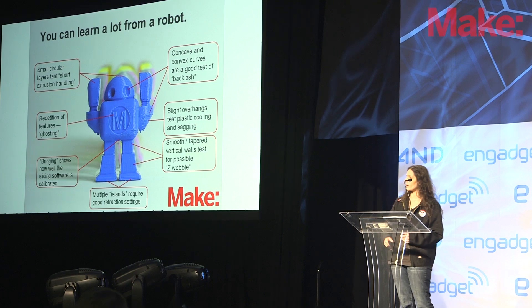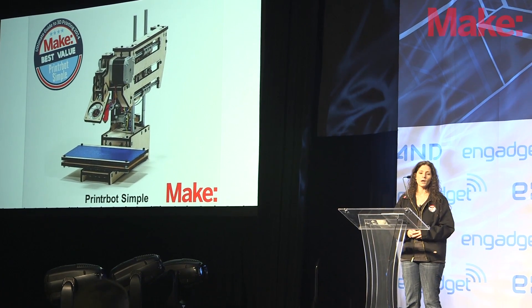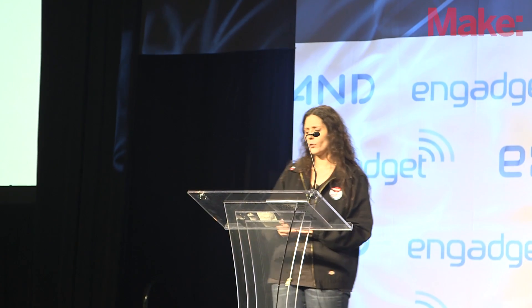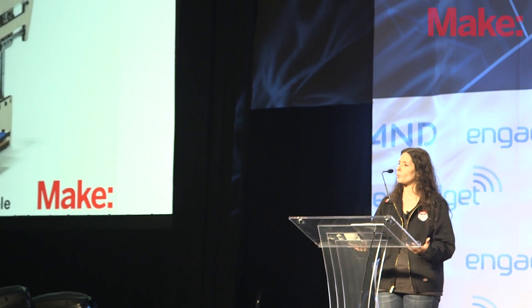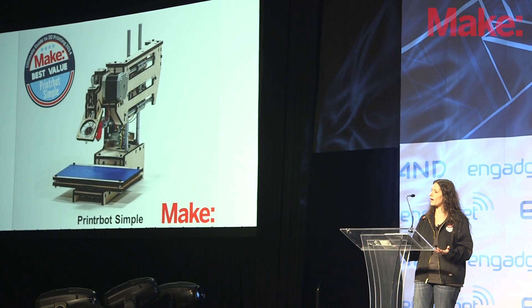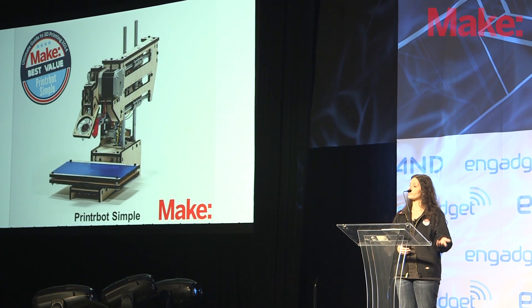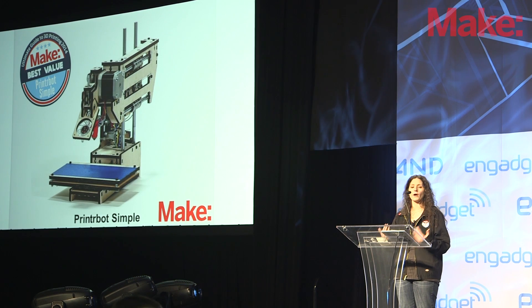Without further ado, I'd like to announce our standouts from our testing. There are seven machines and categories that really impressed us out of the 23 total we tested. First, best value: at $399 assembled, the PrinterBot Simple is a great value. We have a lot of educational users — more schools and maker spaces teaching classes where they need many people to print at once. If you're spending over $2,000 or $3,000 on a printer you're really limited in how many you can have. With this printer, instead of buying just one, you could buy several and have them running all the time. It produced acceptable prints, and for that price it was a really excellent value.